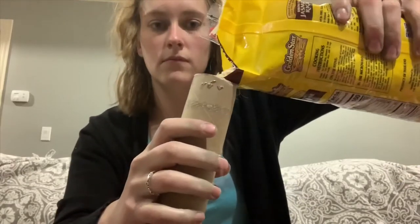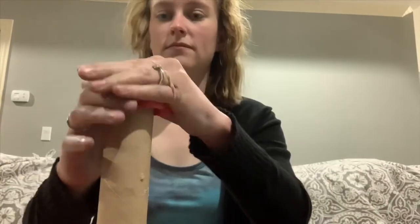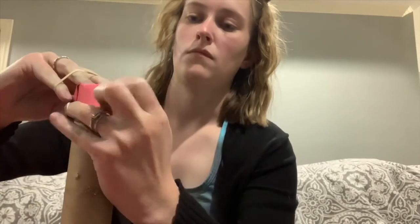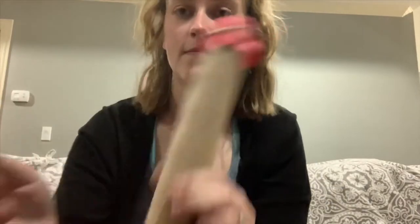Once you have one end on, pour rice into the other end. You could use a funnel, but I did not have one, so I just carefully poured. Then add another end to the other side and rubber band it as well. Once you have that end rubber banded, you have your rain stick.